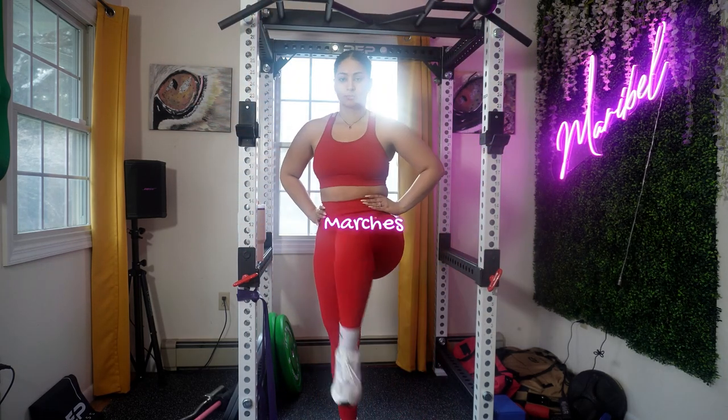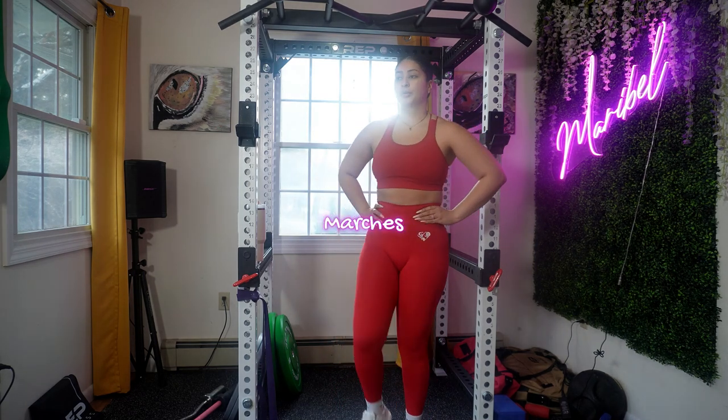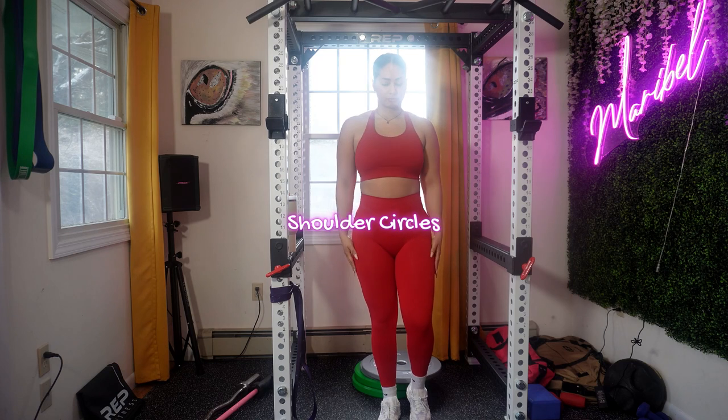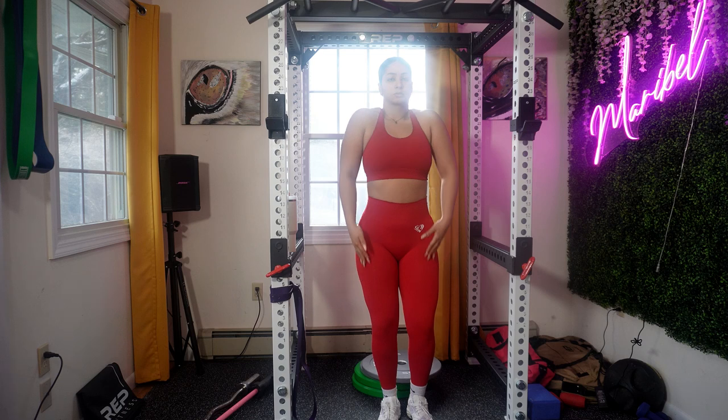Up next is marches. Make sure to focus on the knee going high and always engage your core — this will warm up your hips and activate your lower body. Shoulder circles, or shoulder rotation, is a great exercise because it will help you loosen up your shoulder joints as well as improve your range of motion.